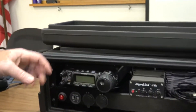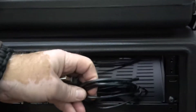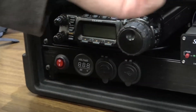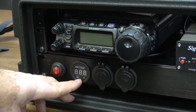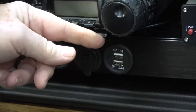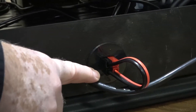We have an 857, currently configured for digital. The signal link is cabled to the radio, and the audio is also going from the radio back to the signal link. Then I have the USB cable for the computer. We have a voltage meter which reads the 12-volt feed coming in before it hits the DC-to-DC boost that I have in here.